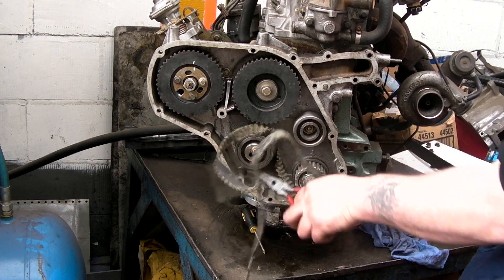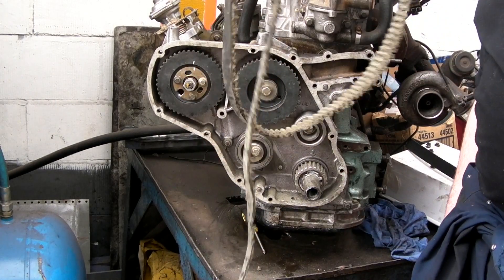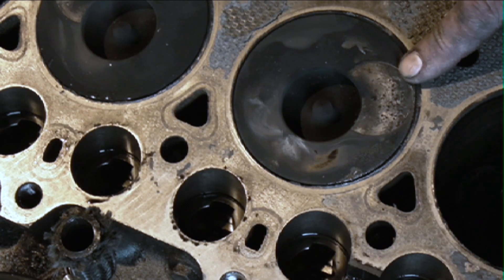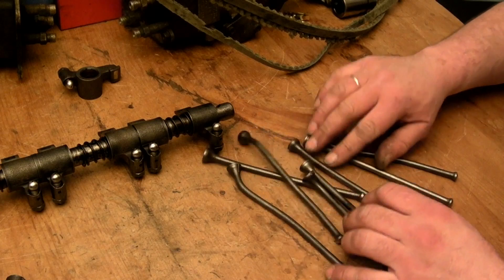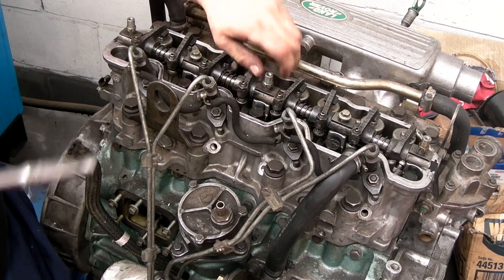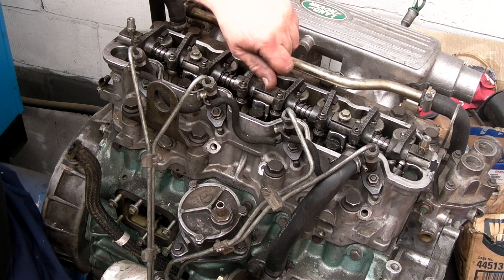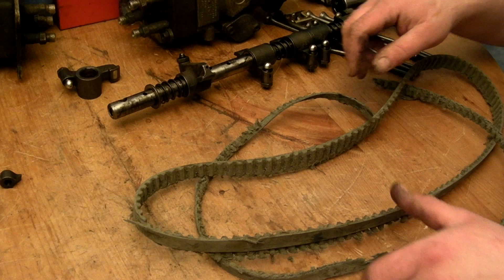Today we're going to have a look at how to deal with a broken timing belt. What I have here is an example of some damage that has been caused by a timing belt breaking at low speed, and a few video clips as well of something that has had a little bit more punishment.